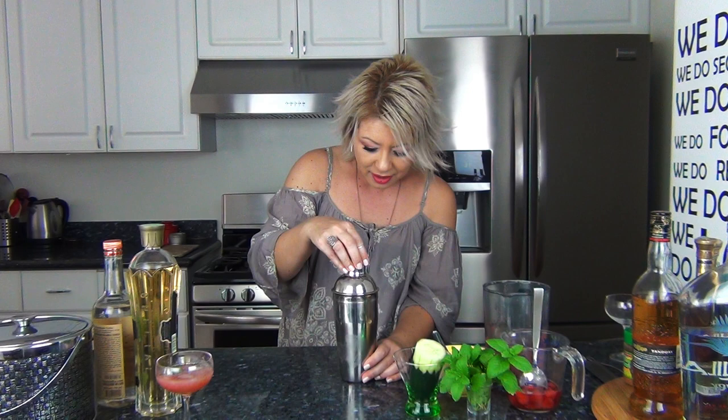Add some ice, put the lid on — which also doubles as a strainer — and the top goes on top of that. You can shake it however you want, but the one thing you don't want to do is shake it so hard that you start breaking the ice cubes, because that will water down the drink. Shake with one hand, shake with two hands — however you want — but make sure the liquid inside is going around the ice, because the whole point of a shaker is to really chill the cocktail.